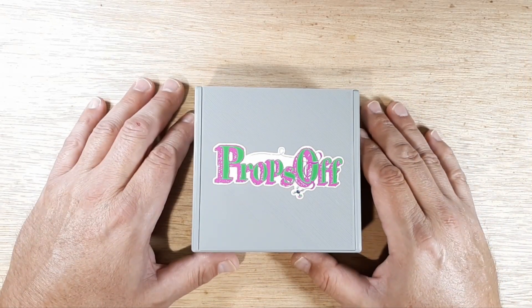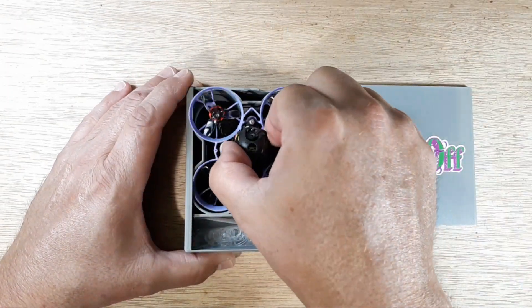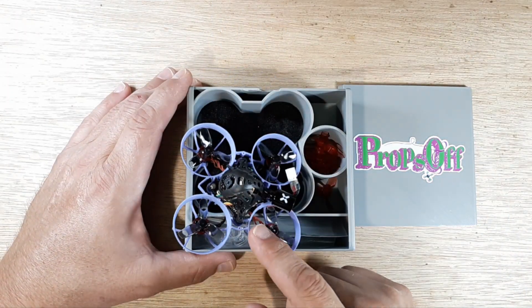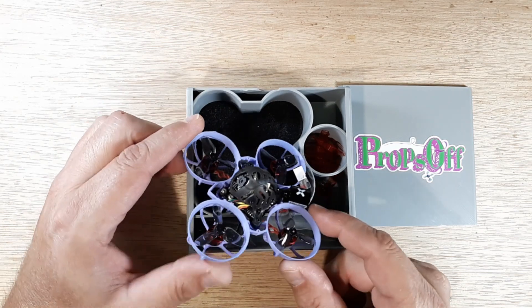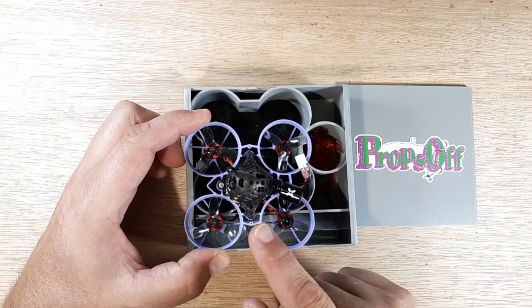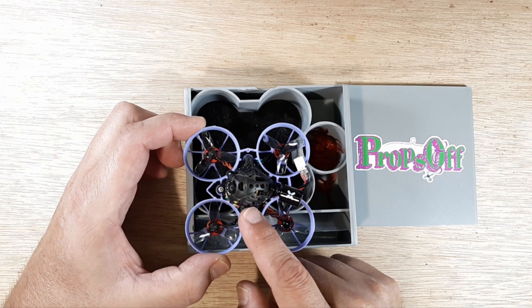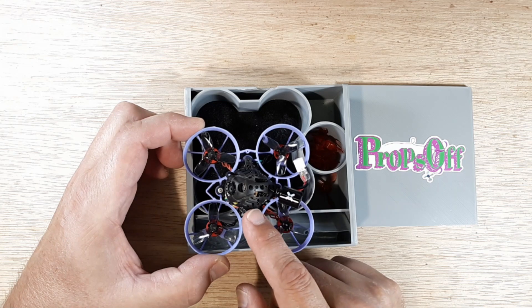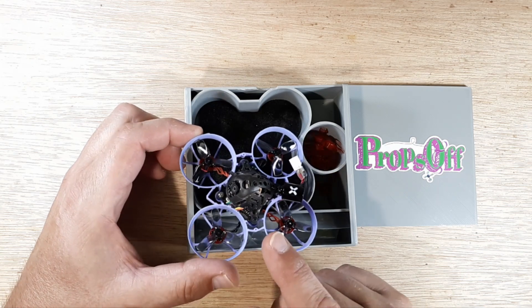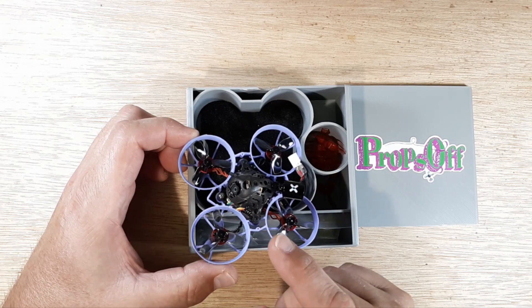Hey, welcome back to the channel. Got a little something on the bench for you. Inside we've got the Mobula 6, and I've done quite a few modifications to this little dude. In this video I'd like to go over the onboard VTX of the CrazyBee F4 FR Light - the onboard VTX had failed. I only got like one race at the Jones's in Cincinnati on this thing before the VTX failed.